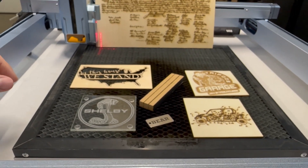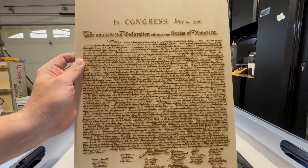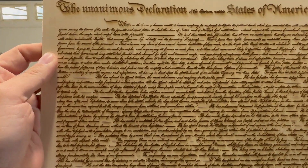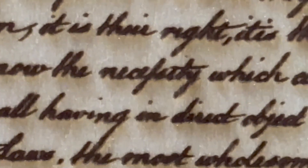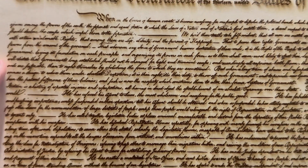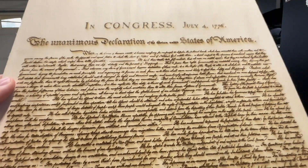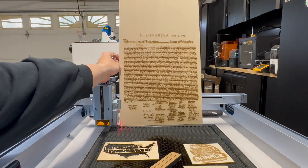Now let me zoom out — because I've always wanted to do this. This is the Declaration of Independence at 37% power, 100 millimeters per second, one pass. And I have to say, it came out really nice. This was a trace off of the original, so when we zoom in you'll see some imperfections, but it is very, very legible especially for how small it is. There's a little bit of charring around the edges, but let's take care of that with some sandpaper. It just came out amazing. I'll include the link for the purchase down below — I had to modify and do a couple of tracing cleanups, but I got it to work.